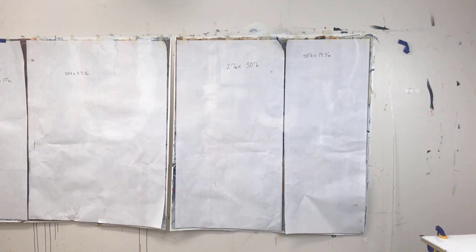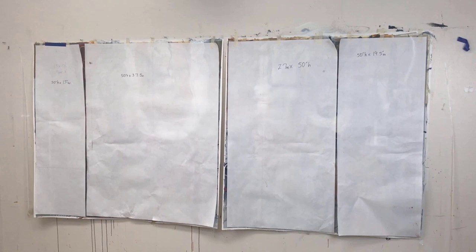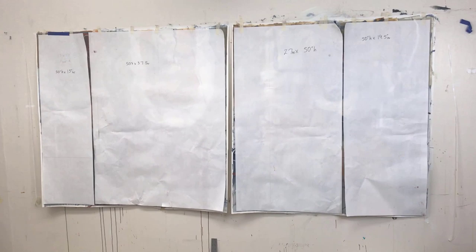While thinking about how to divide these two larger paintings into four, I wanted them all to be unequal in width. I looked at the painting and considered where the marks were and where it was logical to cut through them. I used freezer paper as my templates.